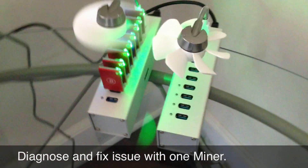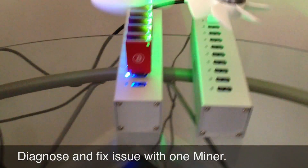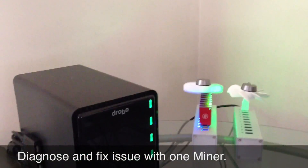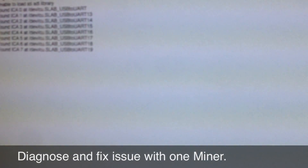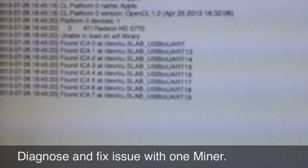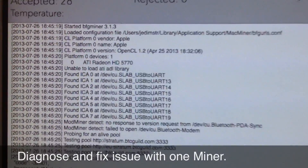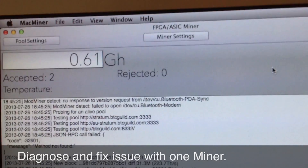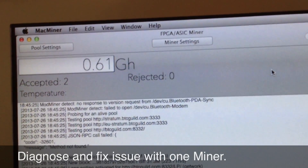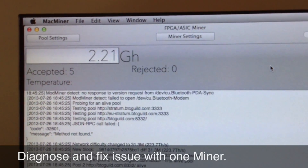Re-seat it, make sure they're all seated correctly, and start them up again. They're all lit. Hopefully they'll all start mining this time. Starting up the mining software. And we see all eight miners recognized — that's working. Give it a few seconds to equalize a bit and it should start averaging around 2.8 something gigahash.